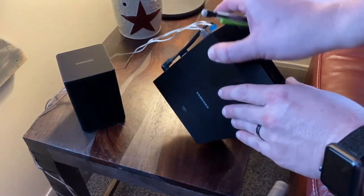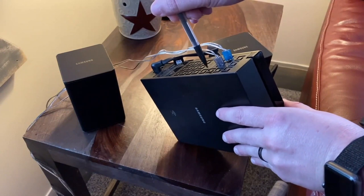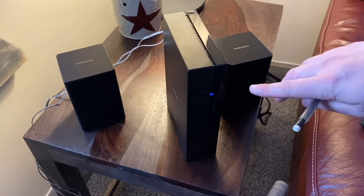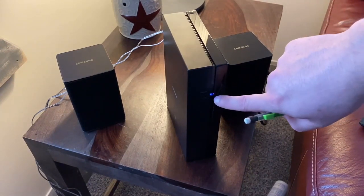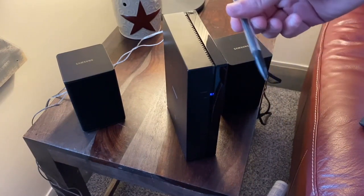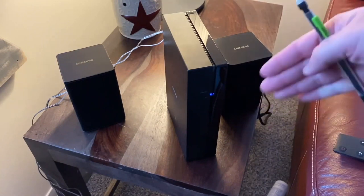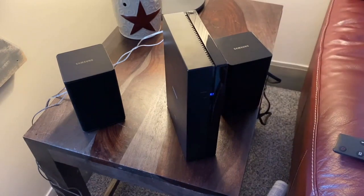If you have any issues with it not connecting, on the back of this unit there is a small hole. Stick a pen or pencil in there and hold it — that puts it into a blinking blue light mode so your soundbar can pair. What happened to me was it went red and didn't stay blinking blue long enough, so I had to do that. After pressing that reset and holding the volume button on your soundbar remote for five seconds, it connected almost instantaneously and the light turned solid blue.